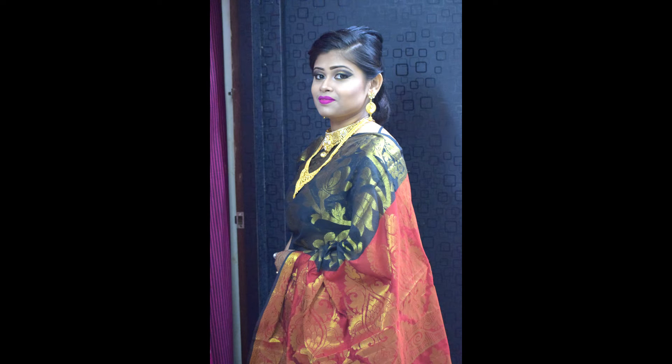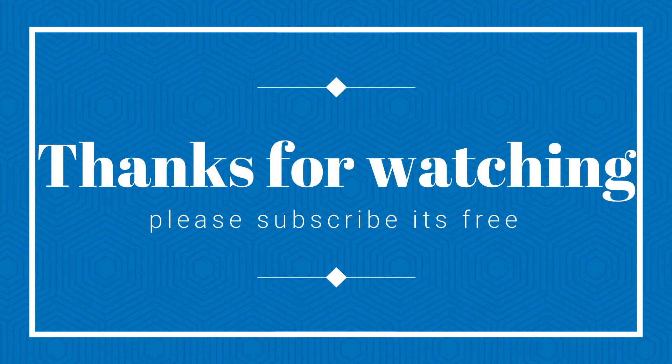So guys, this is my final look. I hope this video was very helpful. If it was, please like, comment and share. This is all for today — see you in the next video. Love you friends, bye!